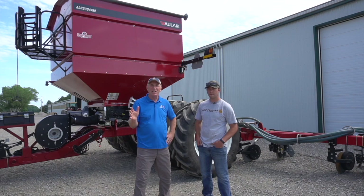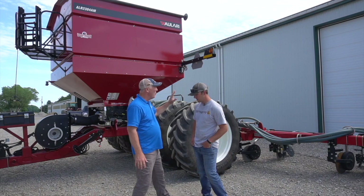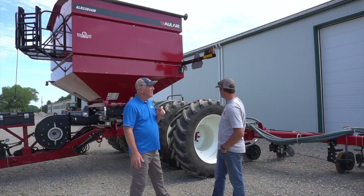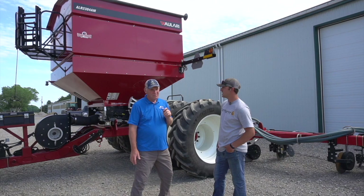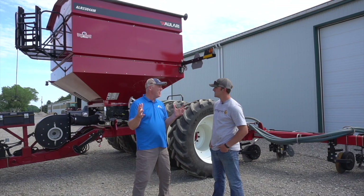So behind us is this eight ton Alari cart. When you're in planting mode, how does this cart work in your operation? We have a three-point hitch mount Kinsey 3140 that we attach to the back, and we carry about 15,000 to 16,000 pounds of ammonium sulfate and MEZ — 100 pounds of each, so 200 pounds total. That gets you about 75 acres to a fill.